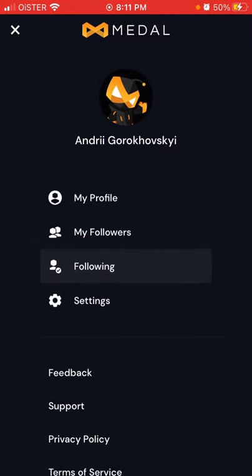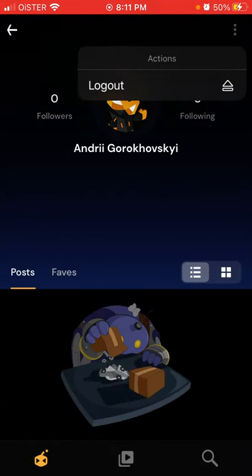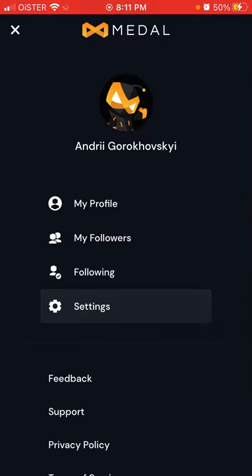You can also go to your account, tap on your profile, edit it, or log out. If you go to settings, you're redirected to the website. So there you have it.